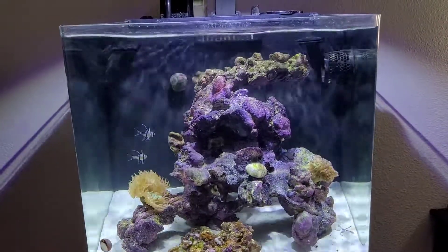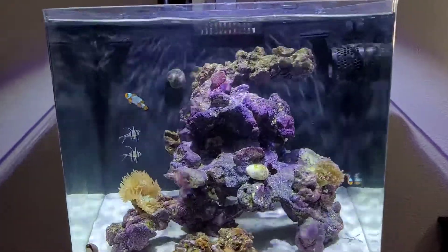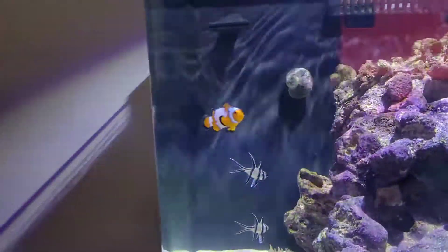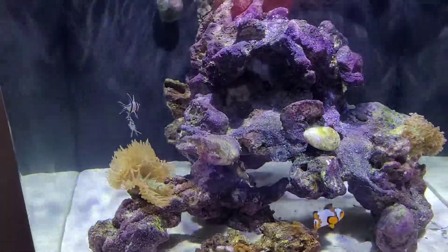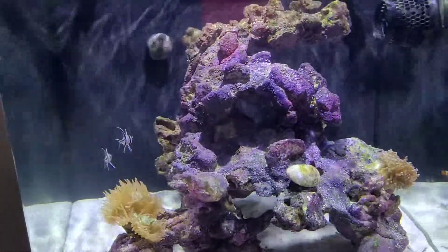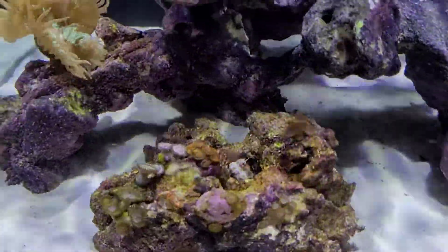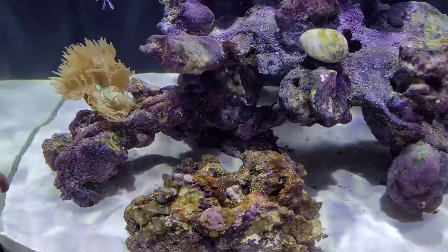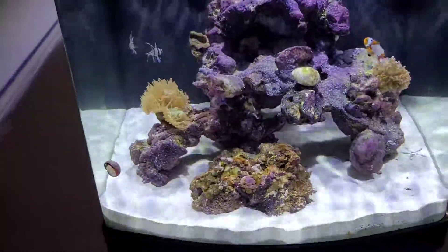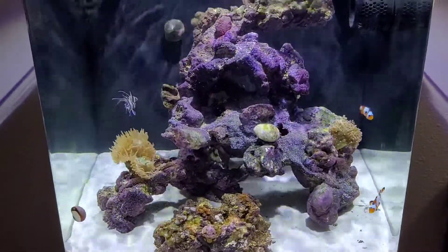A couple of the premium ocellaris. A couple of people have said that they are gladiators, but I don't believe so. If you look at their helmet as she comes by, I don't really think it is a gladiator. A couple of bang-eyed cardinals, and then the orange-spotted goby that likes to hide in the zoa garden. He does come out and run around and nibble on the rocks. A few different red-footed snails and hermit crabs right now.